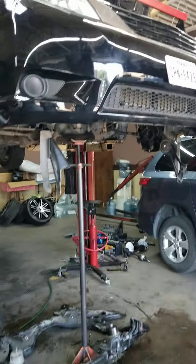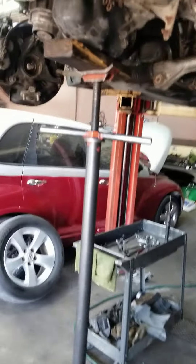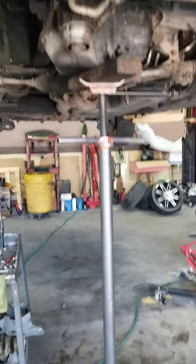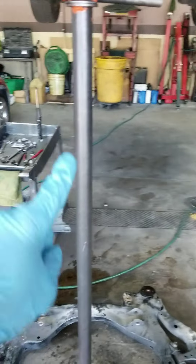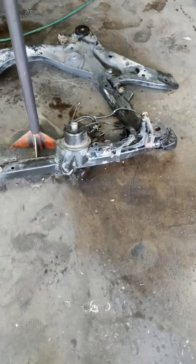We have a 2015 Toyota Sienna and we are doing a transmission replacement. As you guys know, this vehicle is designed so that the engine and transmission everything has to come out from the bottom with the subframe. What we did: we lifted it up, put a jack stand under the engine, released all the transmission mounts, and dropped the subframe.